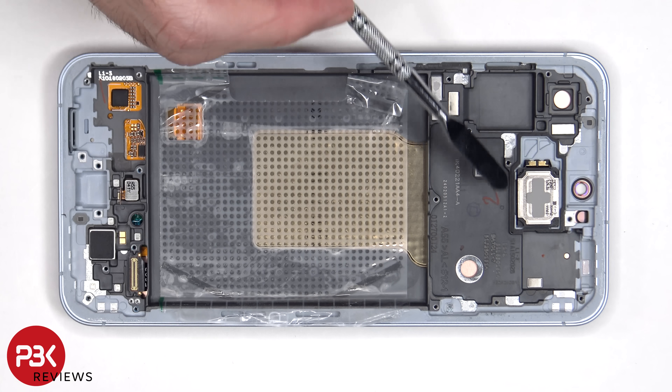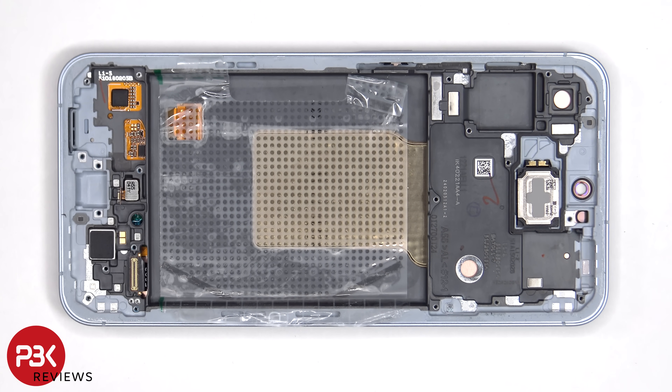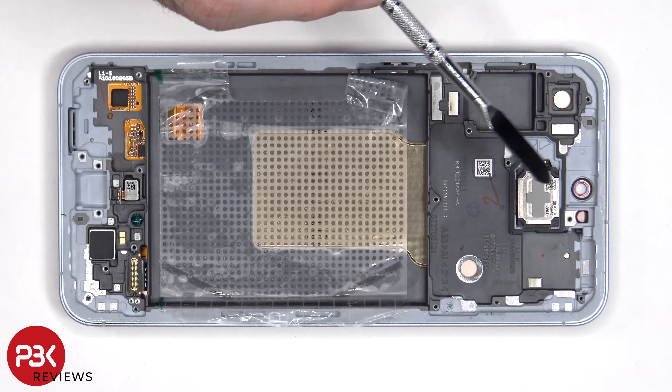Finally, the earpiece speaker is located on top, which is held down with some adhesive. To replace that, just apply some heat and pry it off.